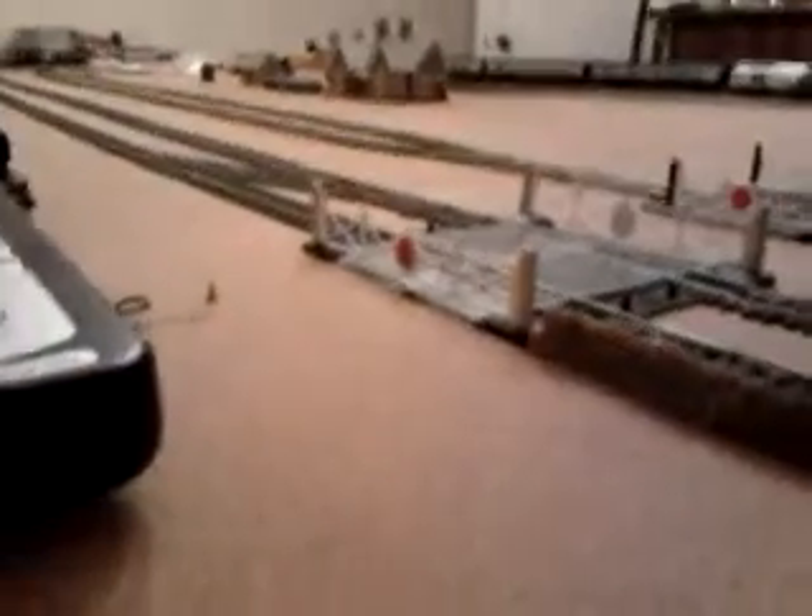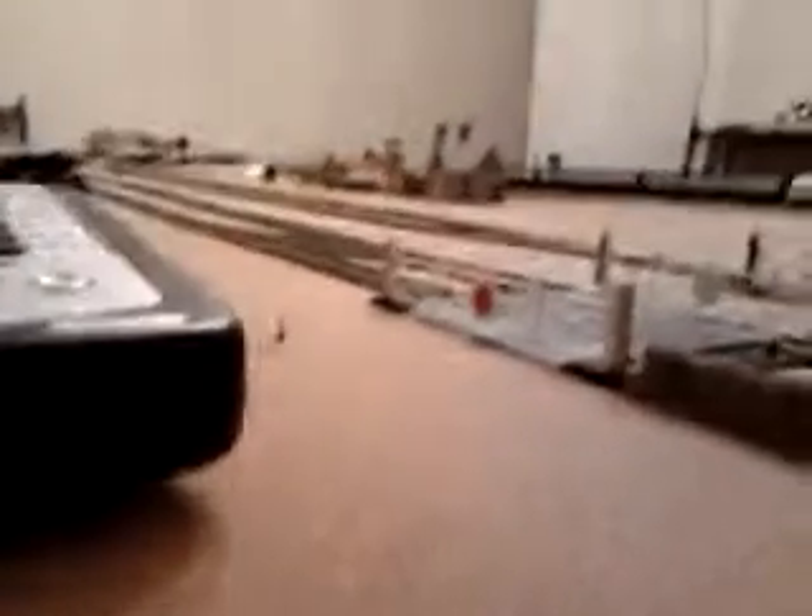Hello YouTube, RobMix66 here. As you can see the platforms are gone — they've been painted. I've taken a bit out of one of them where the coaches were rubbing, like sanding it down. They're just drying at the moment.